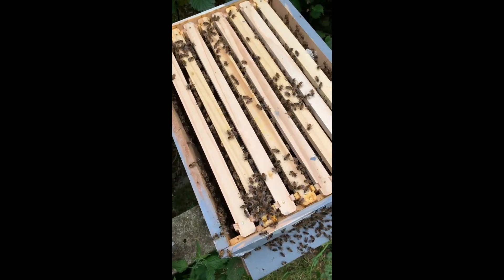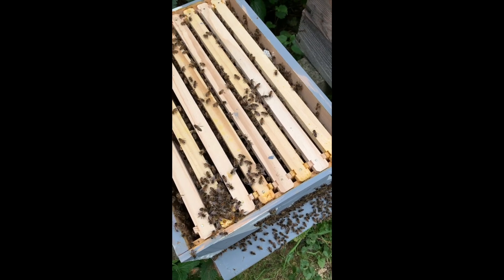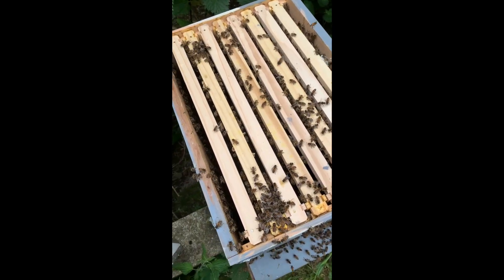They've got quite a lot of food in there. I might give them a bit of food later on, but first of all I just want them to settle down.